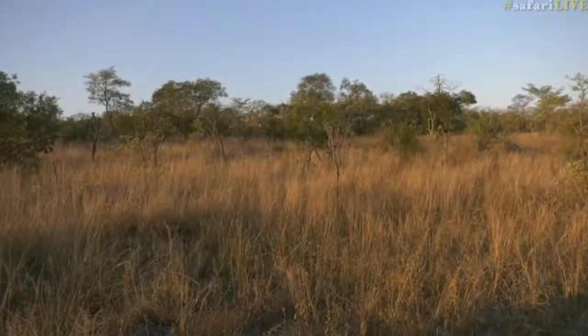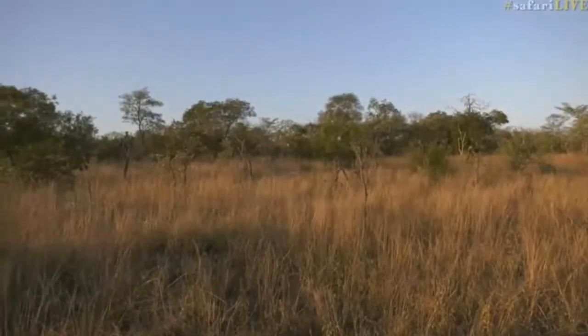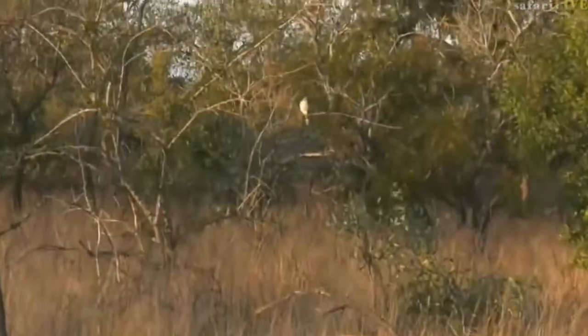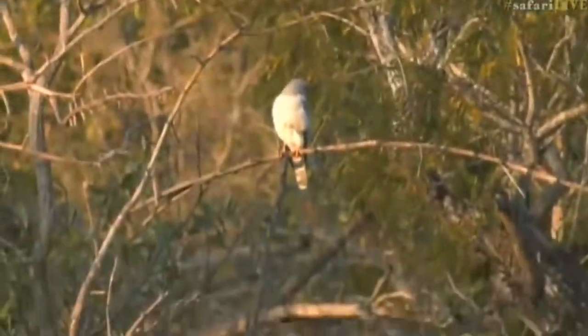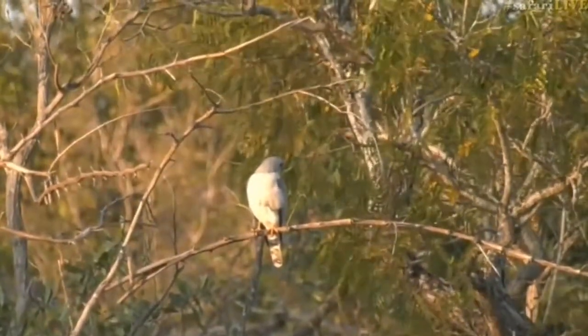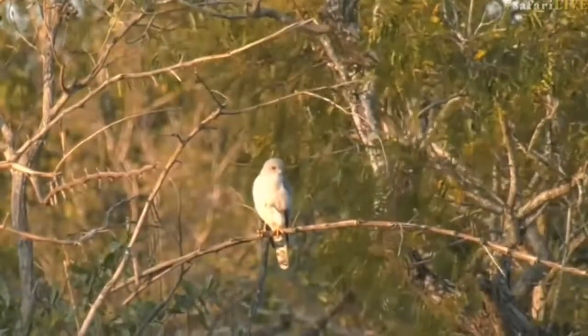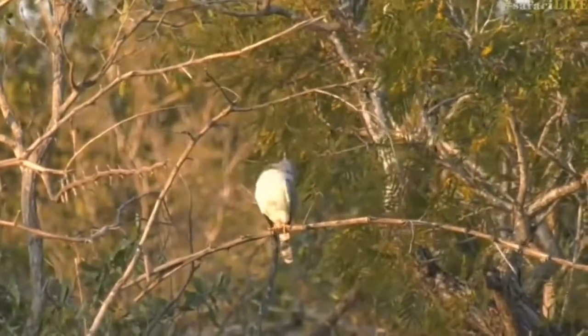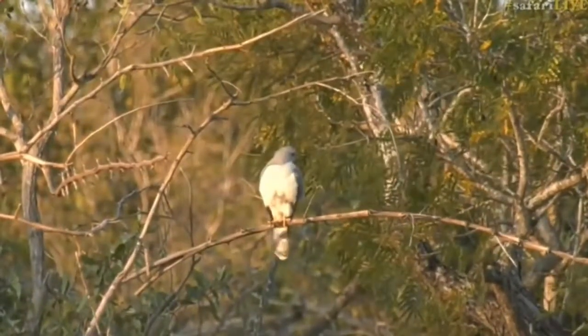This is exactly what it is — it's a Shikra. It's got a bright cherry eye, which is the key diagnostic feature of this raptor. So when it turns its head, we should be able to see a very, very bright cherry colored eye. See it there? And then it's got those yellow legs and the yellow cere, which is very typical of the Shikra.